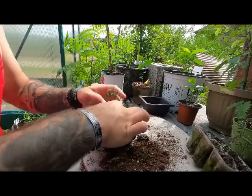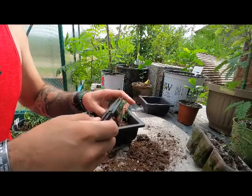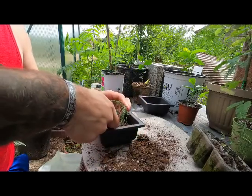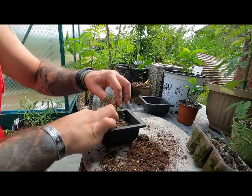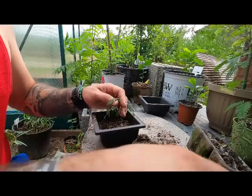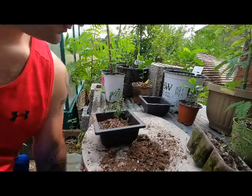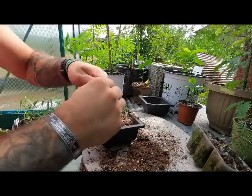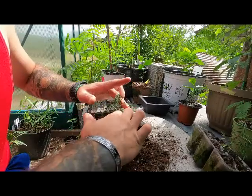These bottom two leaves are really not looking good, so we'll just give that a little trim up there. Now I just need to get the soil back underneath here, and the roots re-spread because I messed up the roots when I pulled the wire. That's looking good — let's get a little bit more soil in here. Sometimes the sphagnum peat moss is a little bit too clumped up, so I just spread it out a bit.